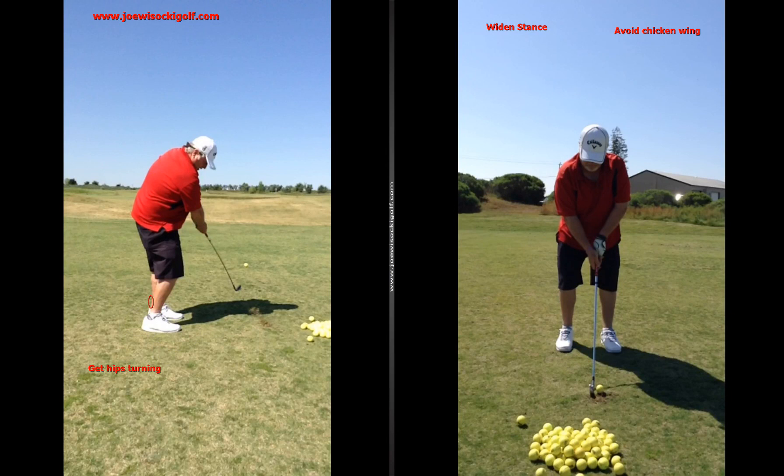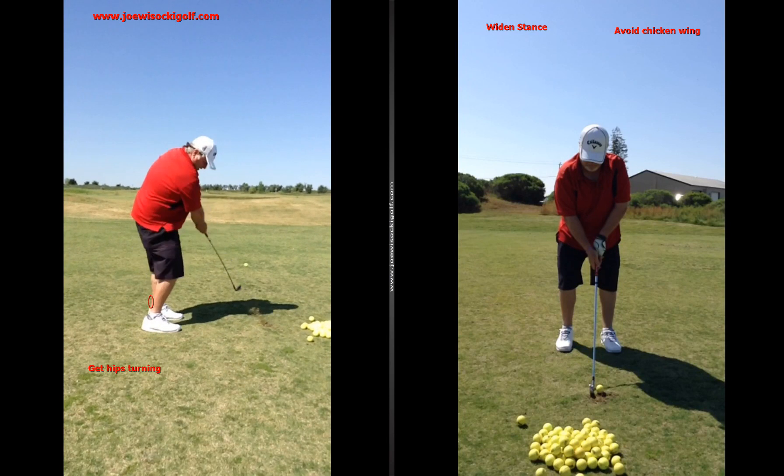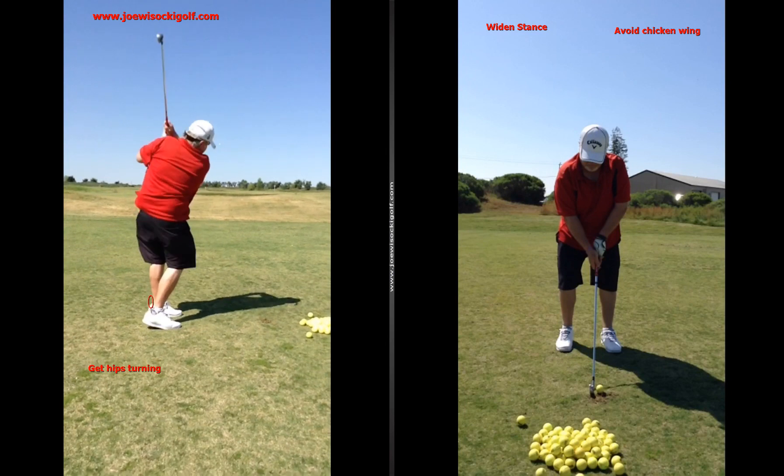Let me take it back here and show you as it's coming down — it's all an arm swing. Arms, arms, arms. No lower body, weight shift comes late. You can just tell. And you can even see your left elbow — how it's chicken winging out. We talked about that.